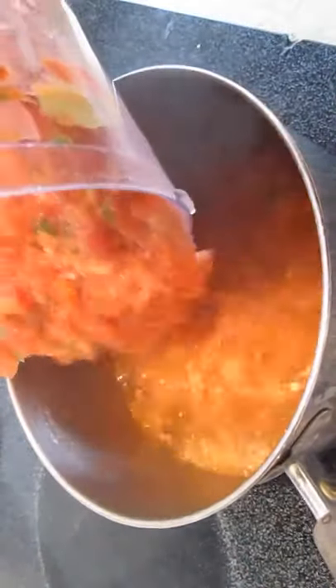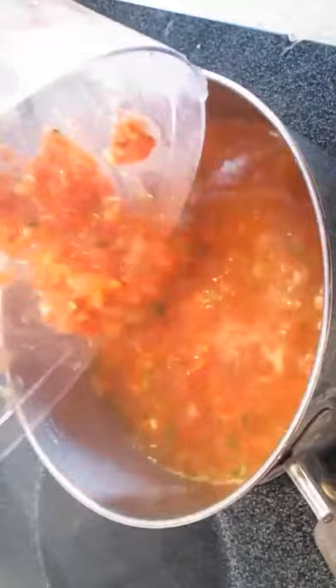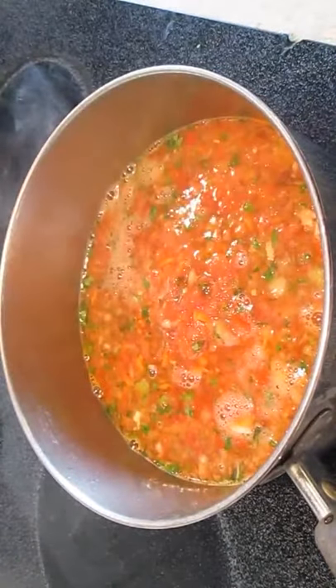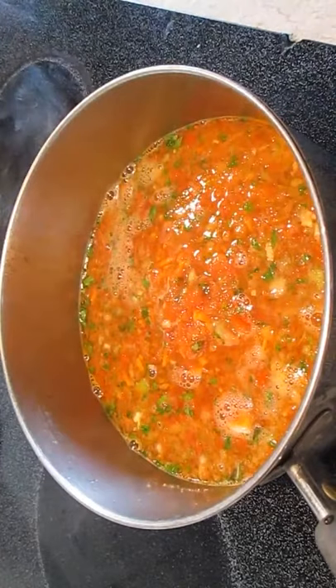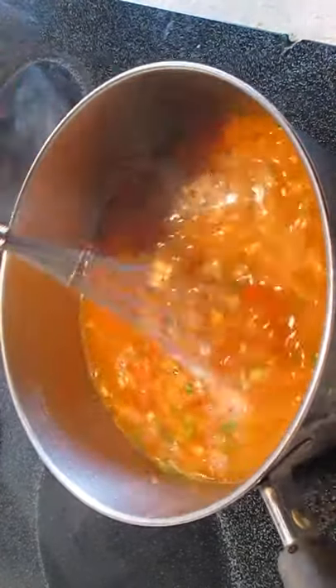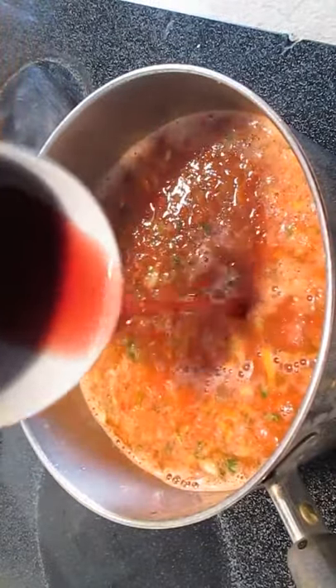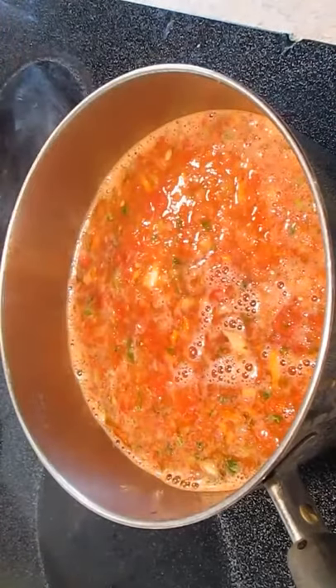Now to our stock, we're going to add everything we just blended to it and give it a good stir. Then some red wine — this is a sweet burgundy wine. It'll enhance the flavor.